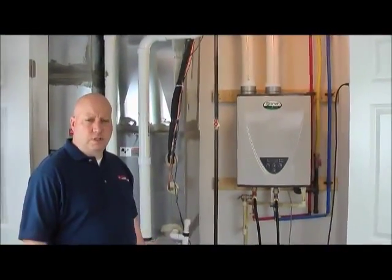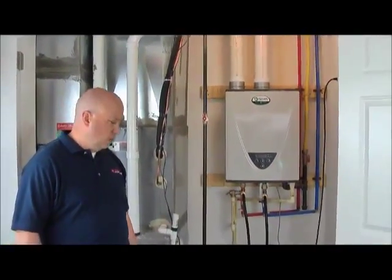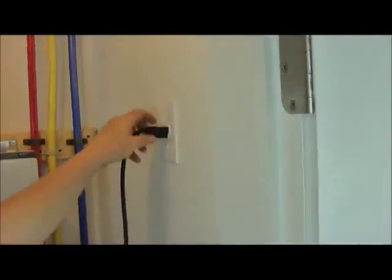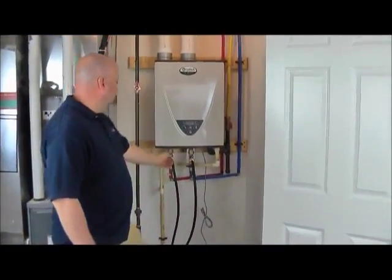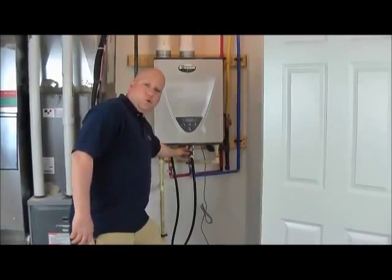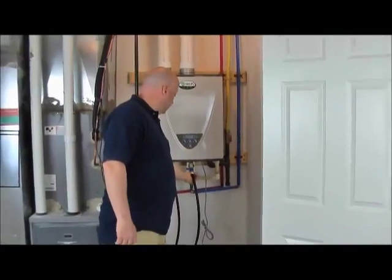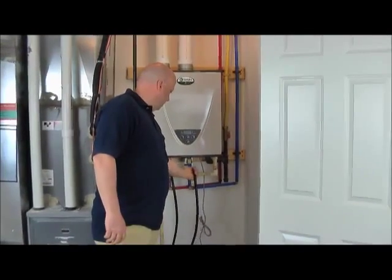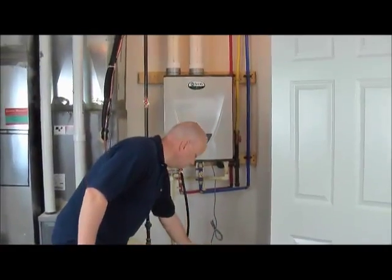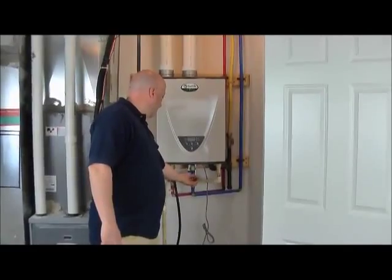Now it has recirculated for 30 to 45 minutes, so we're ready to unplug. Next step: turn off the cold water valve, unhook the hose, and put the service cap back on.